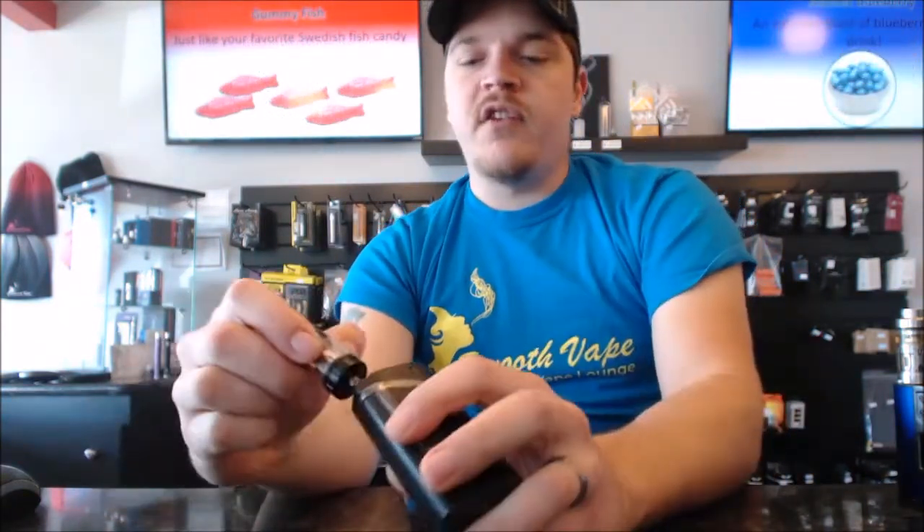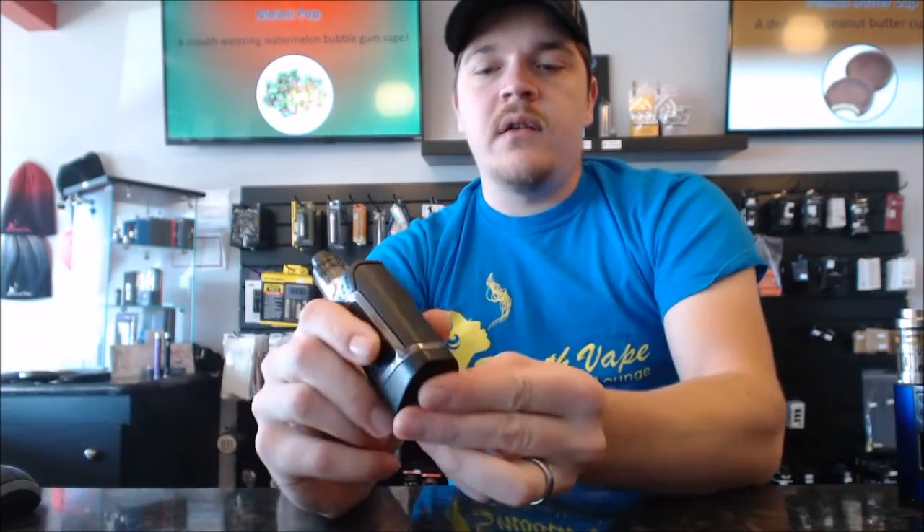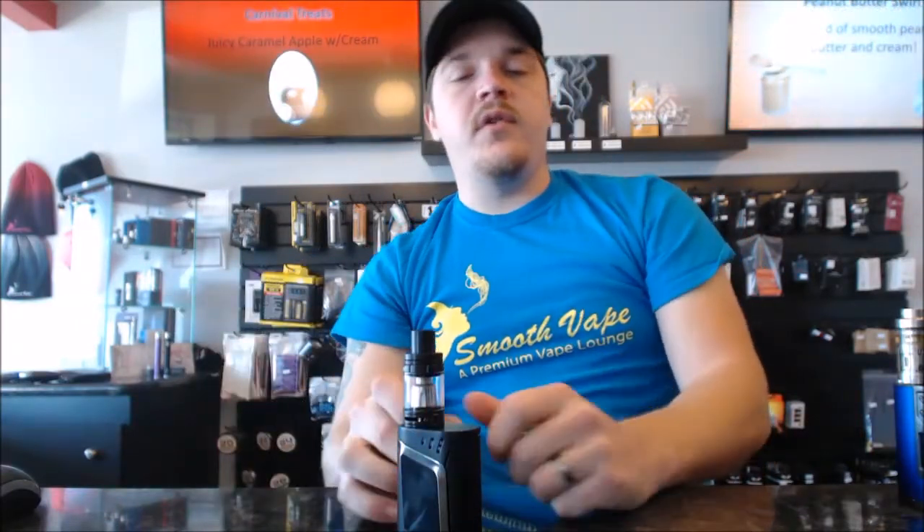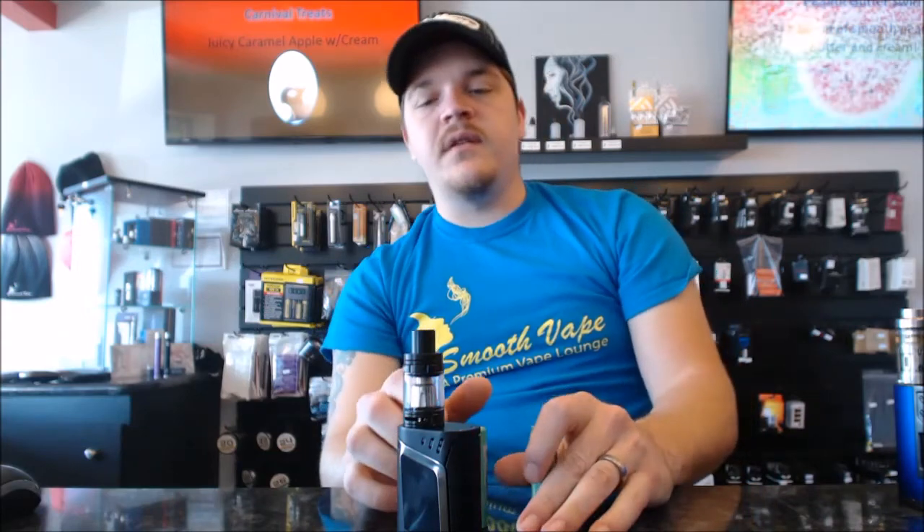I'm going to read some of the instructions and go through a little bit more. When I actually give you my full review on this thing, we'll go through everything with it. I just wanted to give you my first impression, my first view of it. I'll get a video up in the next week and use mine a little bit — it should be here in a day or so — and I'll give you a full review after I use it for a bit.